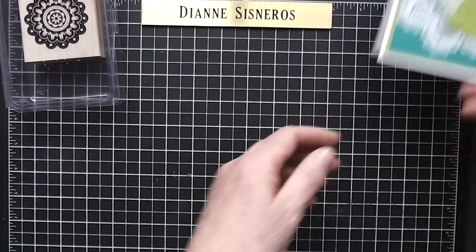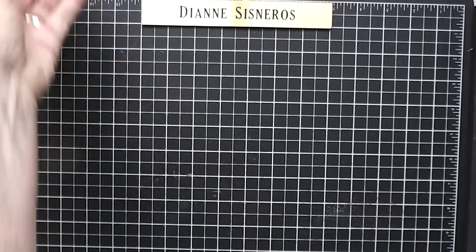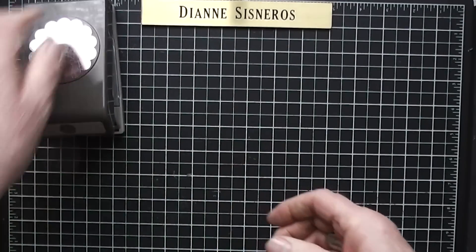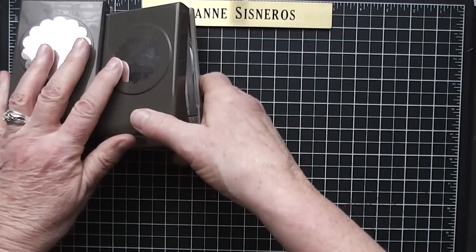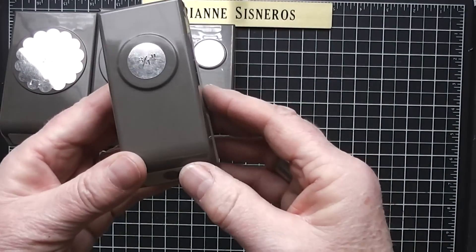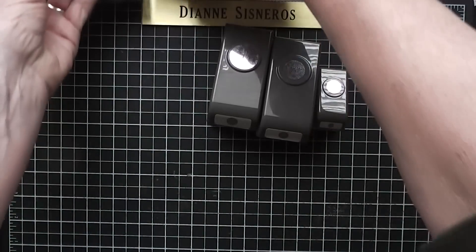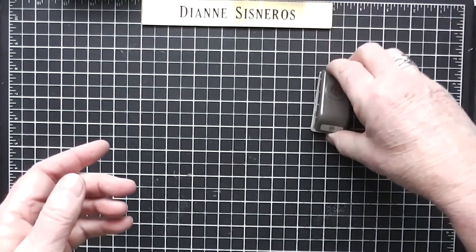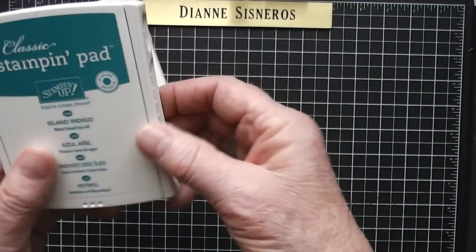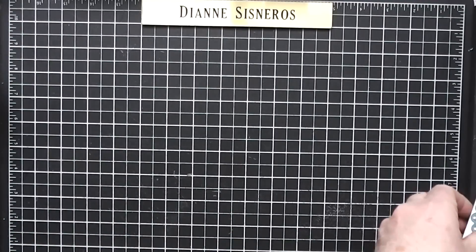I'm going to start by showing you the different punches that are required. This is two and three-eighths, this is one and three-quarter, this one is one inch, three-quarters inch, and a half inch. So you need five punches to do this, and you probably already have them. The two colors that I used were Island Indigo and Lucky Limeade — that was another compliment, everybody loved those colors together.